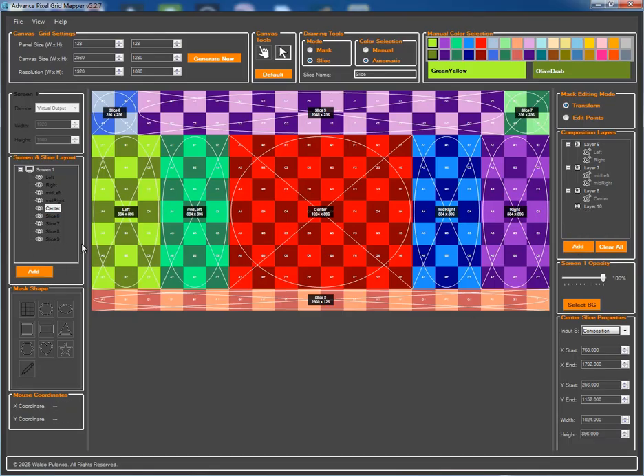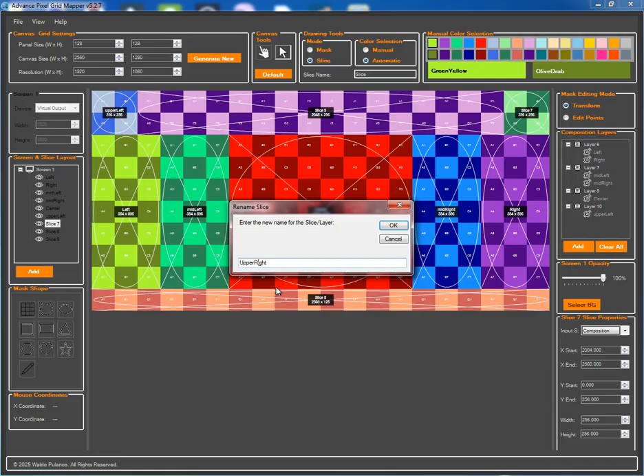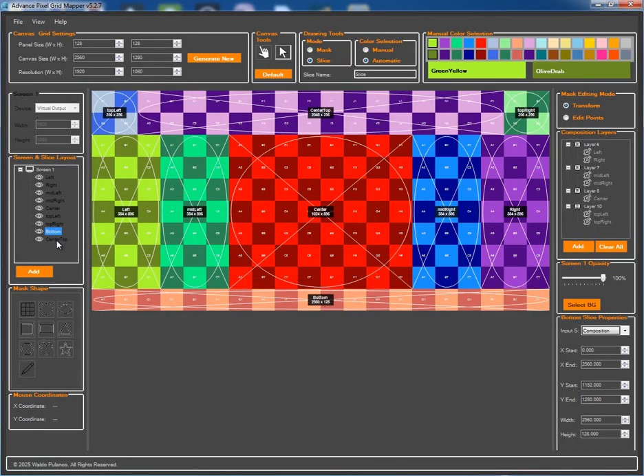Let's add a new composition layer, layer ten. We'll rename our next slice to 'top left' and assign it to our new layer ten. Slice seven will be renamed to 'top right' and we'll also drag that into layer ten. Our last two slices will be named 'bottom' and 'center top'. Let's create one more composition layer, layer eleven, and drag both the bottom slice and the center top slice into this new layer.